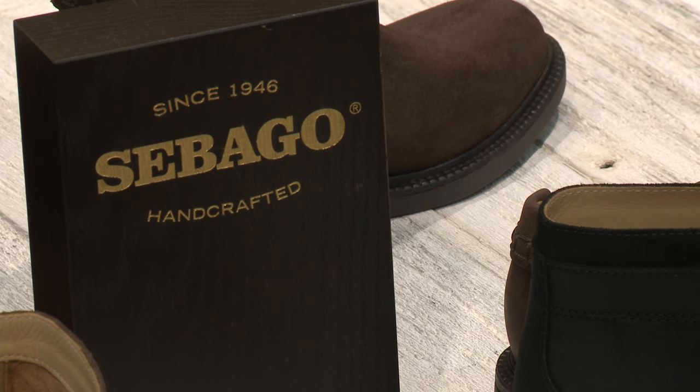At Sebago we actually offer a re-soling option, which you may not need to use, but if you do need it after many years of wear — and a lot of our customers have had a boat shoe for 20-30 years and still love the upper because it's still in good condition — we do offer that service.